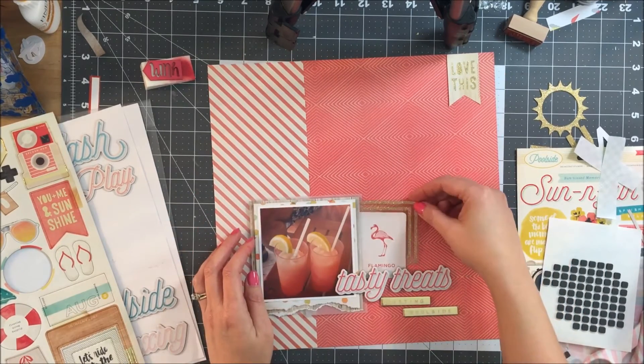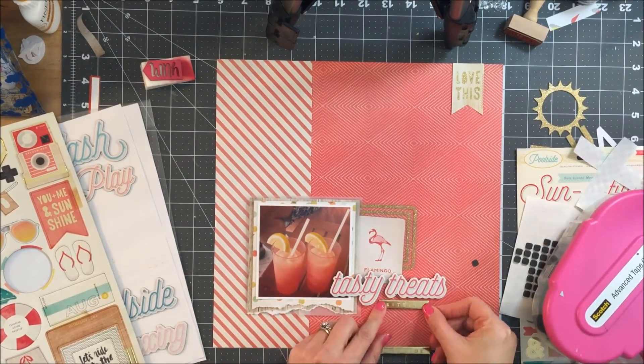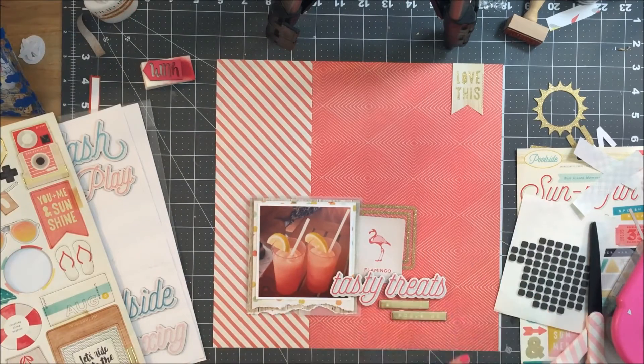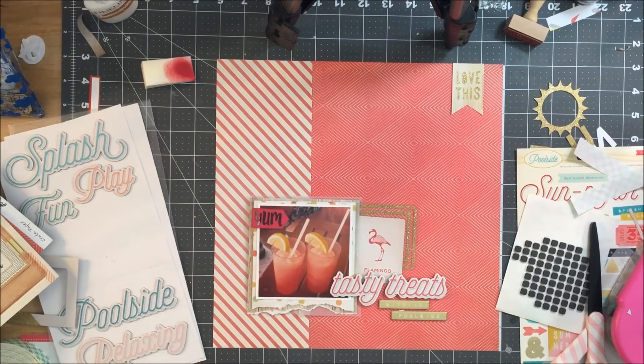I was so happy to be able to get that flamingo card used. I love flamingos and the pineapple trends are cute, but oh my goodness, I have so many flamingos and pineapples at this point I'm never going to be able to get them all on a layout. So just to get at least one on a layout to start, I was very happy with that.